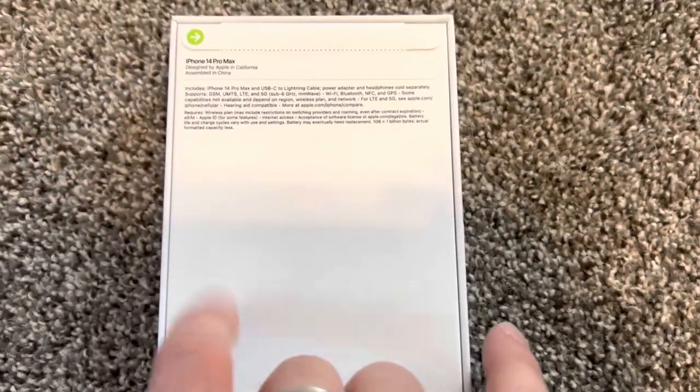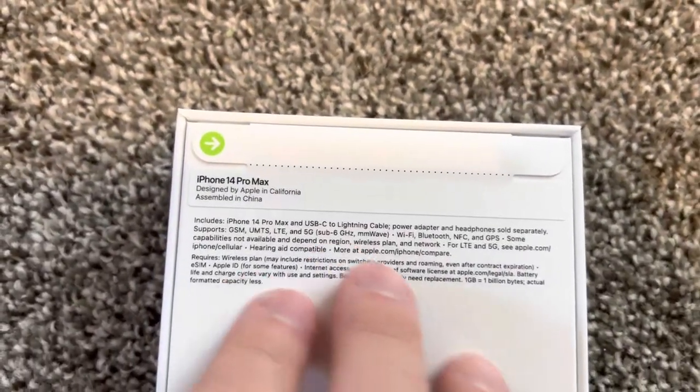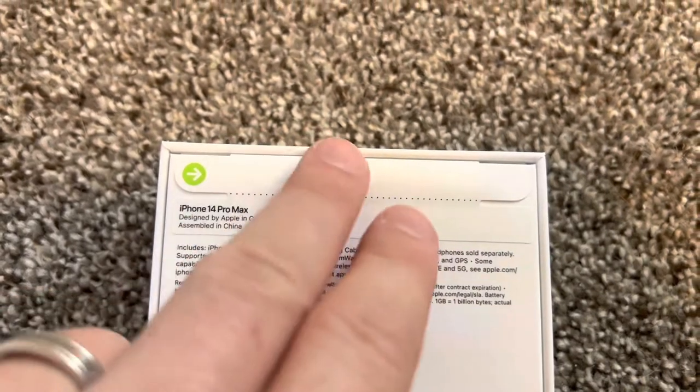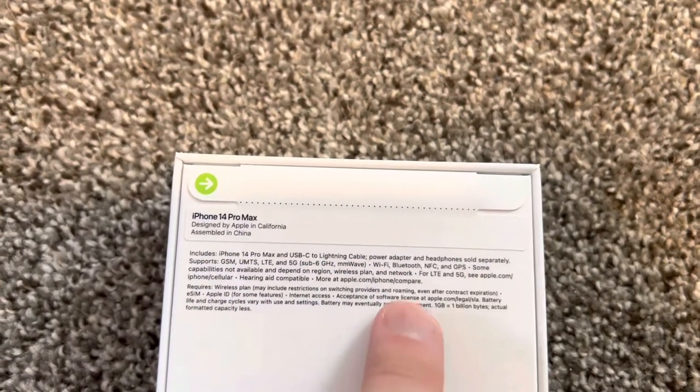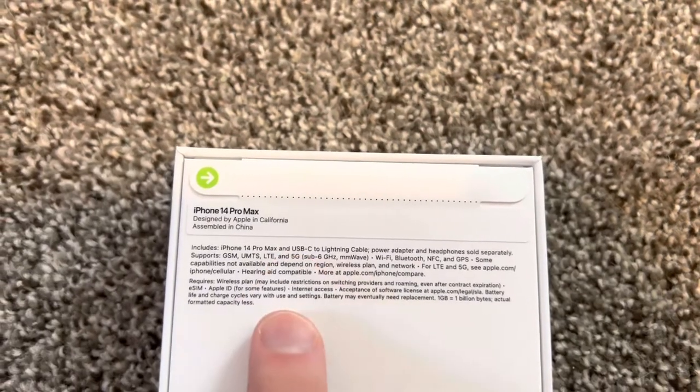The TNT box comes with some print on the side with your phone number and other details. It says what it comes with — two seals like this, the 14 Pro Max, a USB-C cable, nothing else. It supports 5G.